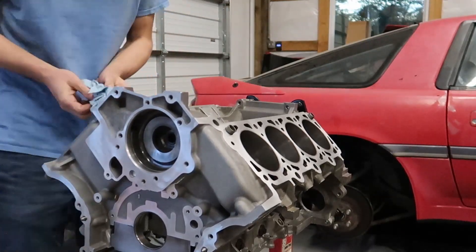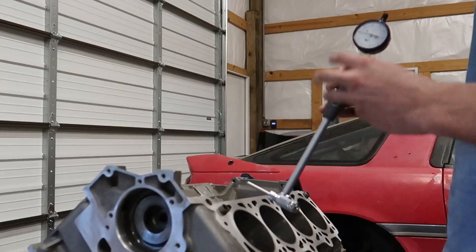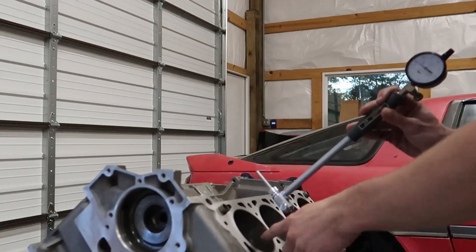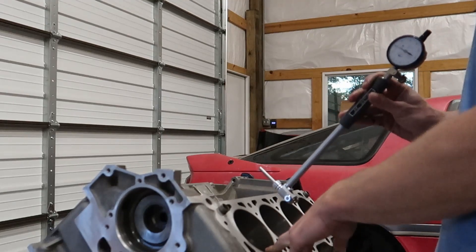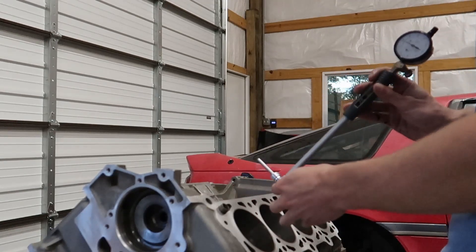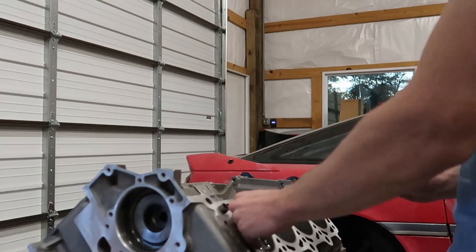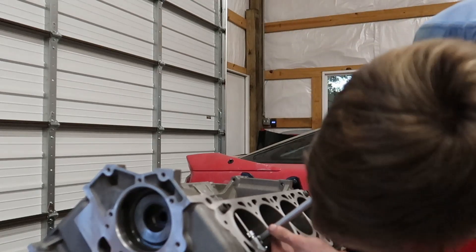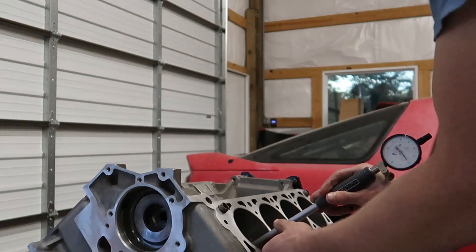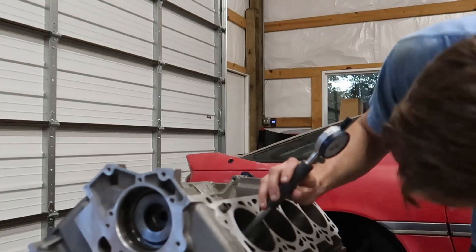Now we're going to take six measurements for each cylinder and find the average among those — three measurements perpendicular to the block, and three measurements parallel with the block. The first one is about three-eighths of an inch down from the very top of the cylinder, the next one is in the middle, and the last one is about three-eighths from the bottom. Then we turn it 90 degrees and check the other direction. We gently rock the gauge in, move it down about three-eighths, find our lowest value, then go down into the middle and repeat. Thirty-five at the bottom.